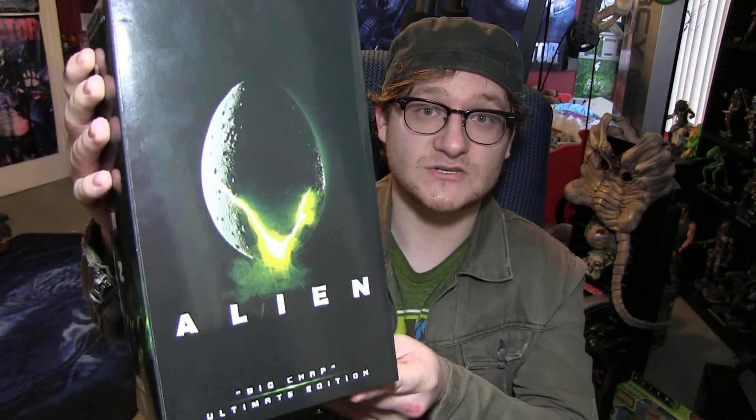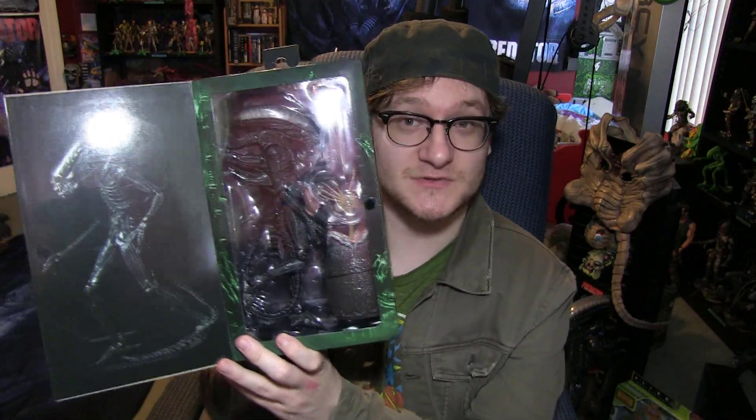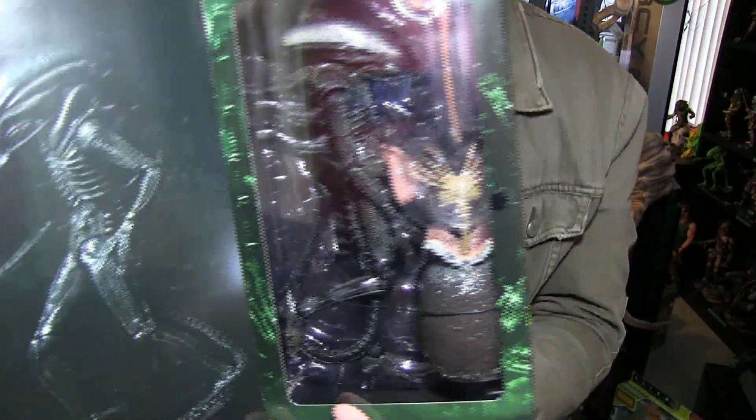We're going to start with this beauty. I can't tell you folks how long I've been searching for this particular item — the NECA Toys Ultimate 40th Anniversary Big Chap Alien. Much like the Alien 3 creature pack which eluded me at my local Targets and Walmarts forever and just never made it to my area, this one did the very same thing. I don't know why they just refused to stock this item — we have plenty of Godzillas, plenty of Bob Ross figures, but not this.